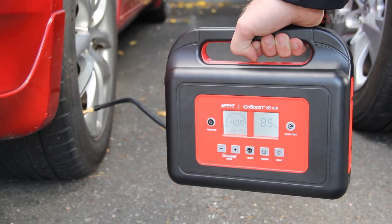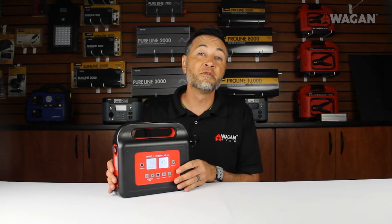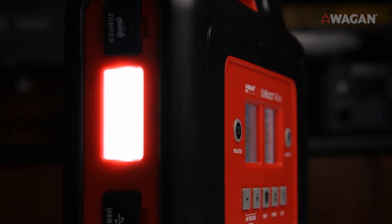The V8 also features a set auto-off compressor, meaning that once it reaches its target air pressure, it will automatically shut off. Don't worry if you don't use PSI, as it can change from KG and bar as well. Much like many of Wagon Tech's other products, the V8 Air features an LED safety flashlight, because ensuring your safety is what Wagon is all about.